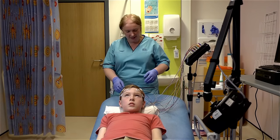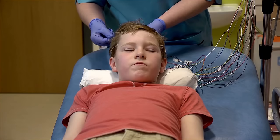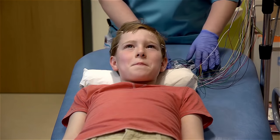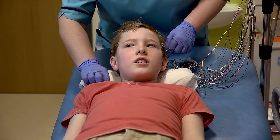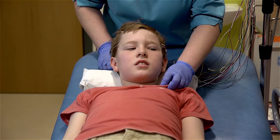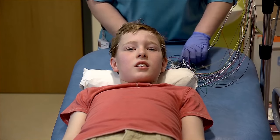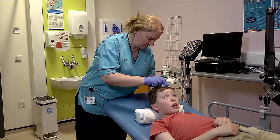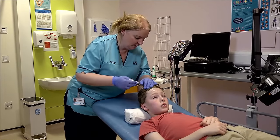Okay Robert, that's us all done. I'm going to get all these off your head now. Can I get your hair cleaned up before you go? Just pull the hair a little bit, but we're nearly done. I'm going to take the two off your shoulders now. That's them all off. So I'm just going to wash your hair up and that'll be you. And that's that all done.